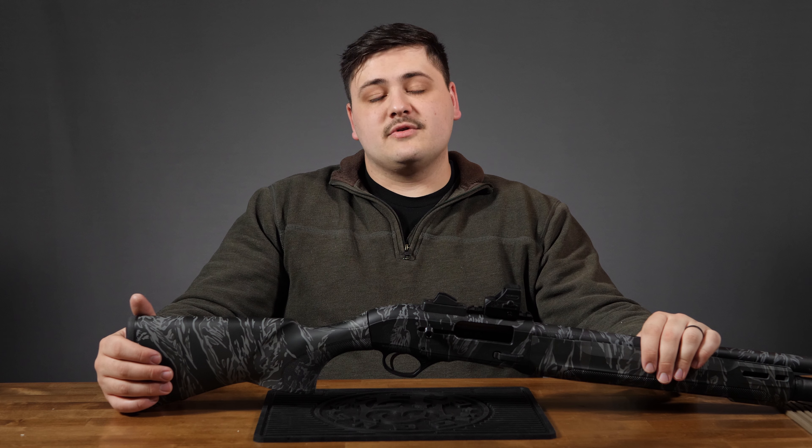Hi, I'm Dean with Old English Outfitters, and today we're going to be talking about the Beretta A300 Ultima Patrol in Tiger Strike.